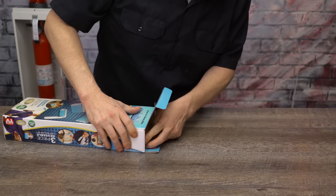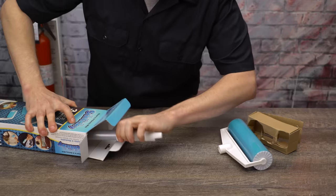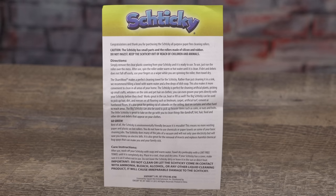We've also got ourselves the crowd favorite, the Schticky. This royal blue three-piece set comes with a roller of a similar size and a plastic extension. There's a travel-sized lint roller for when you're feeling dusty on the go, as well as a medium-sized handheld version with a cover. A quick peek at the literature details how to clean the unit and a reminder not to ingest it.